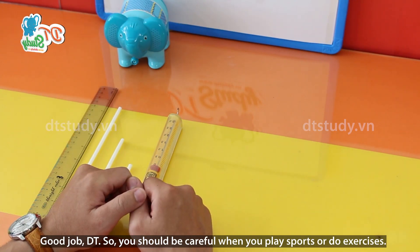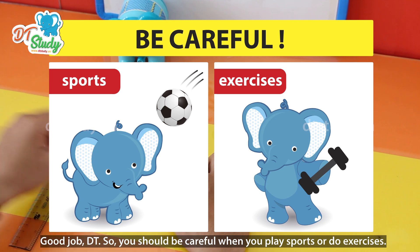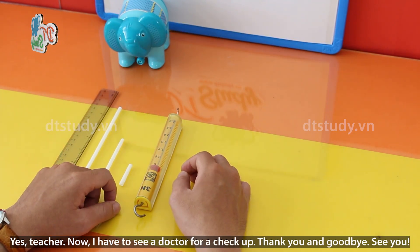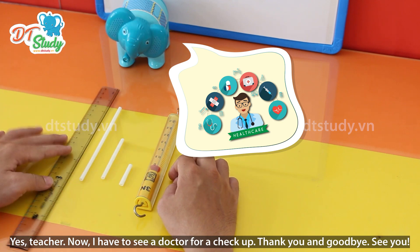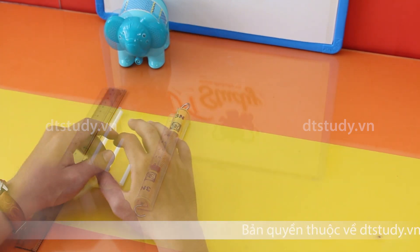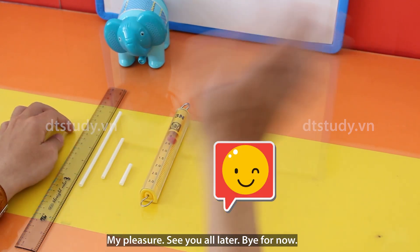Good job, DT. So you should be careful when you play sports or do exercises. Yes, teacher. Now I have to see a doctor for a check-up. Thank you and goodbye. See you. My pleasure. See you all later. Bye for now.